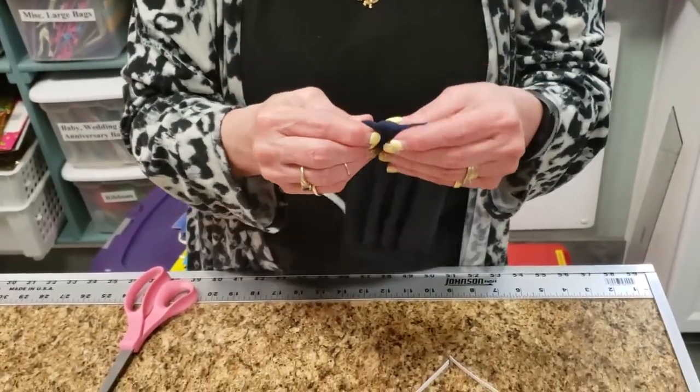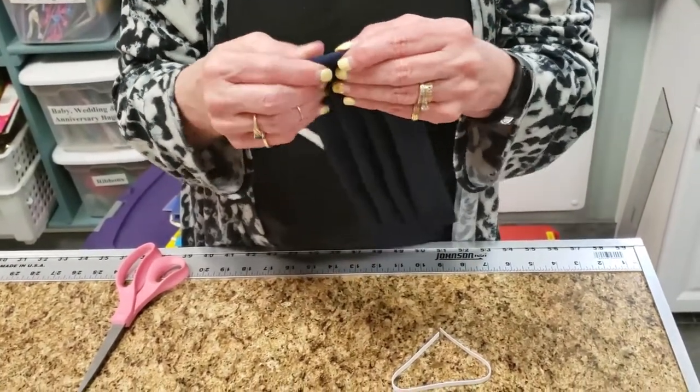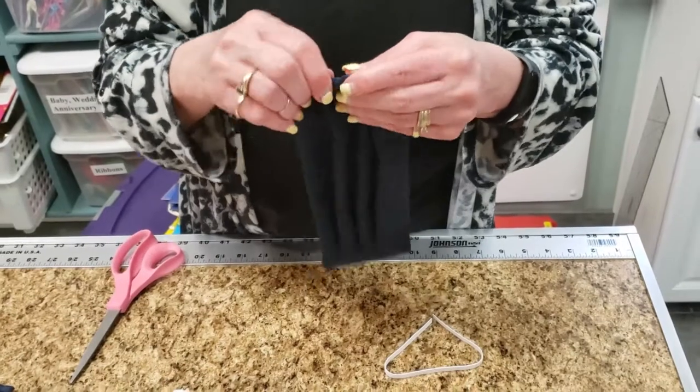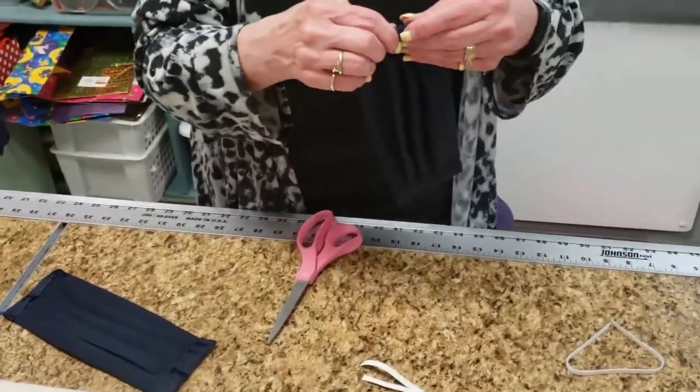Lastly, feed your strap through the gap. For elastic, pin a safety pin to allow it to have weight to help. Shoelaces should be fine, but use this technique if needed.